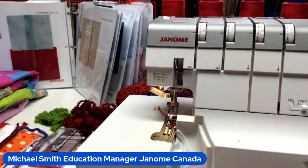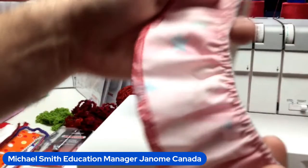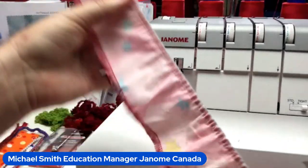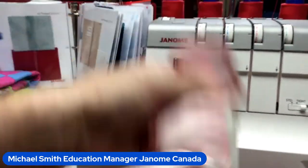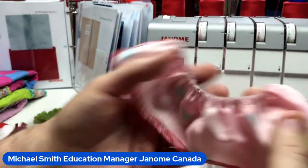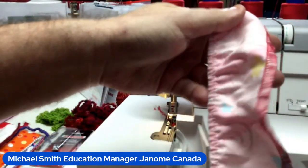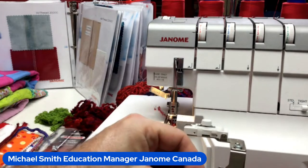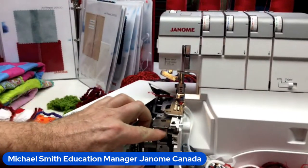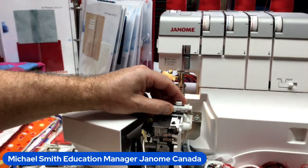Another fabulous attachment is the elastic gathering attachment. If you want to add some stretch to regular woven fabric — a waistband, a cute skirt, ruffles on an apron, home décor — this elastic gathering attachment works on all Janome sergers. If you open the side cover and your serger has a screw at the front, you can use this elastic gathering attachment.